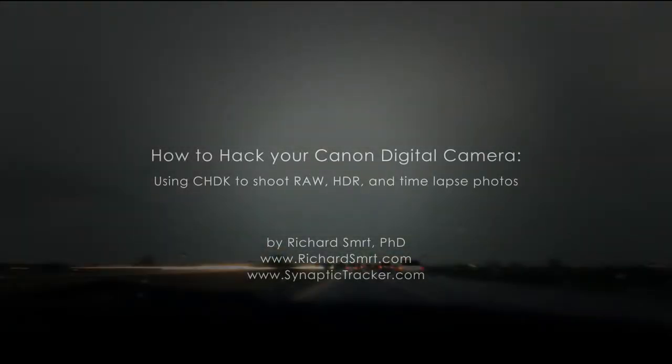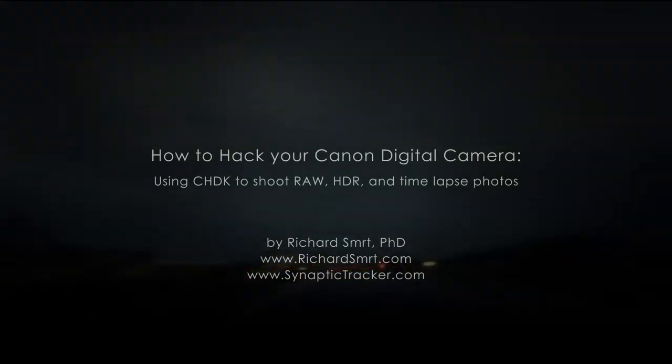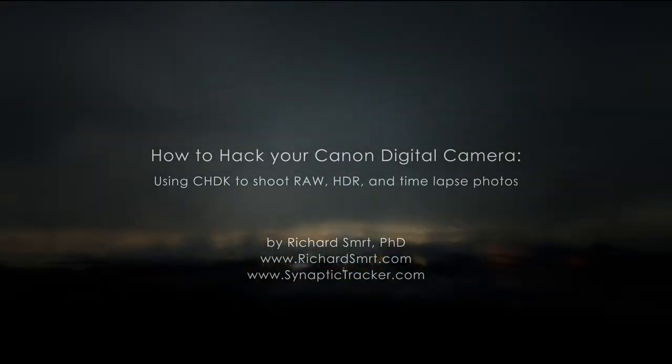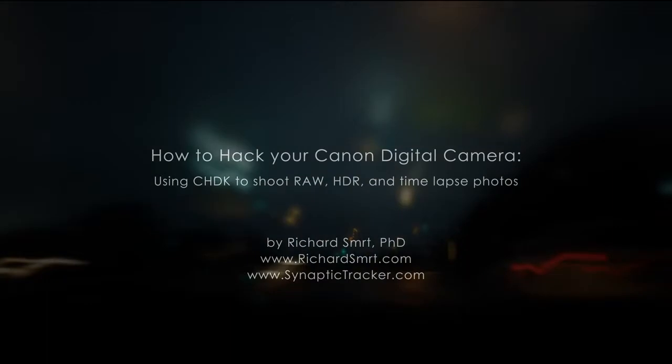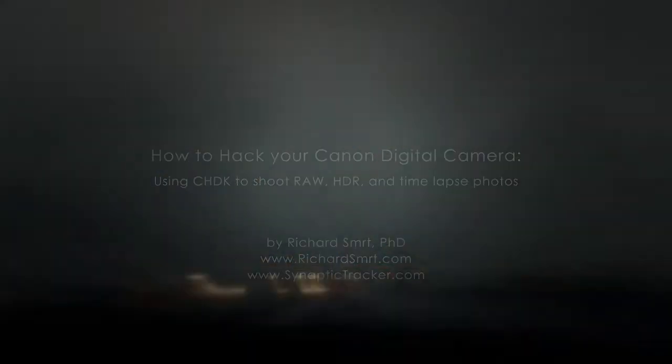In this tutorial, I'm going to show you how to use Canon Hack Development Kit. When looking around for a tutorial, a lot of the information was really confusing and people were doing steps that they didn't need to do. I'm going to show you an easy way to get this firmware on your camera.